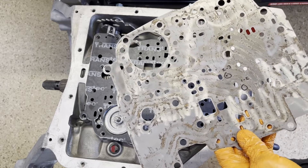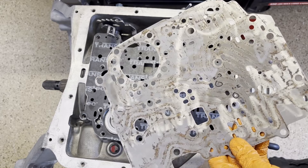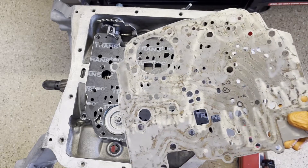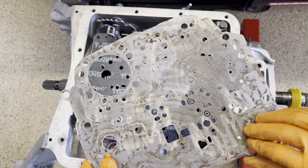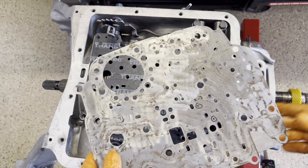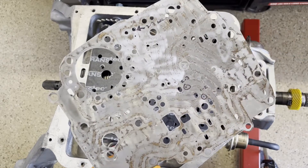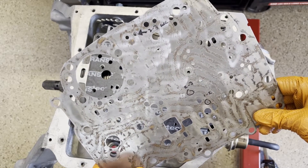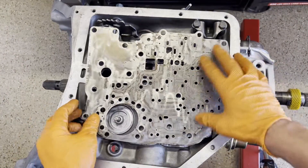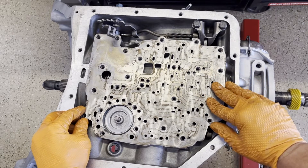If you're running a shift kit, the shift kit will prescribe the hole sizes for you, or at least a place to start. If you're running a higher stall converter, you're obviously going to go a little more aggressive — maybe 125 thou, 150 thou for the 2-3 if you're running a real high stall, or you need to offset an excessively loose converter in a racing application.